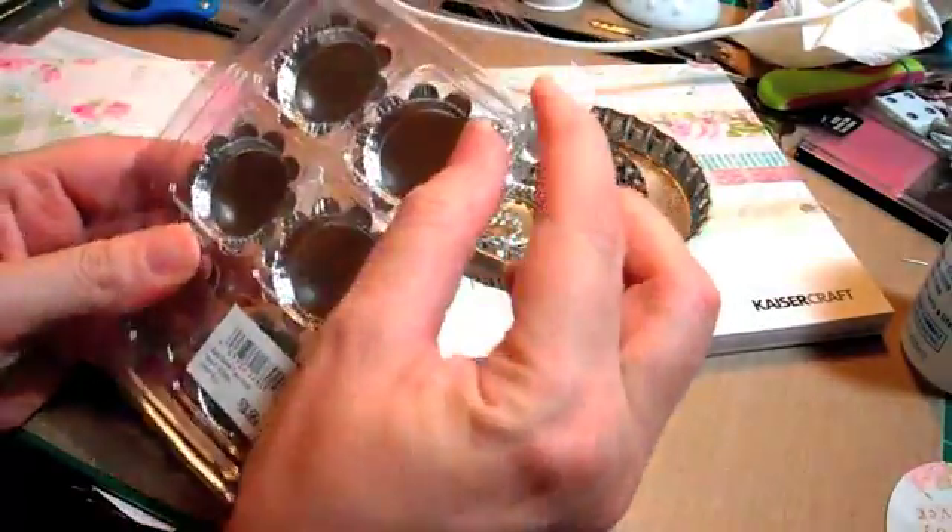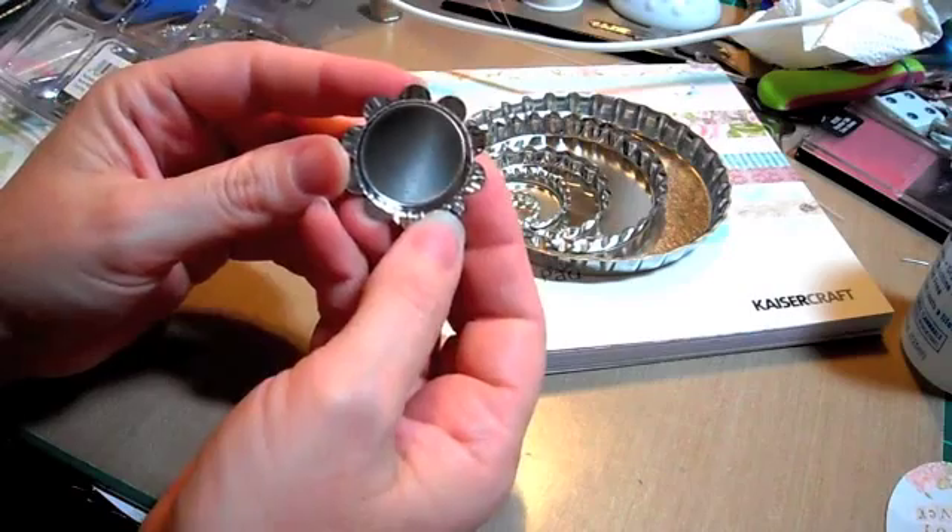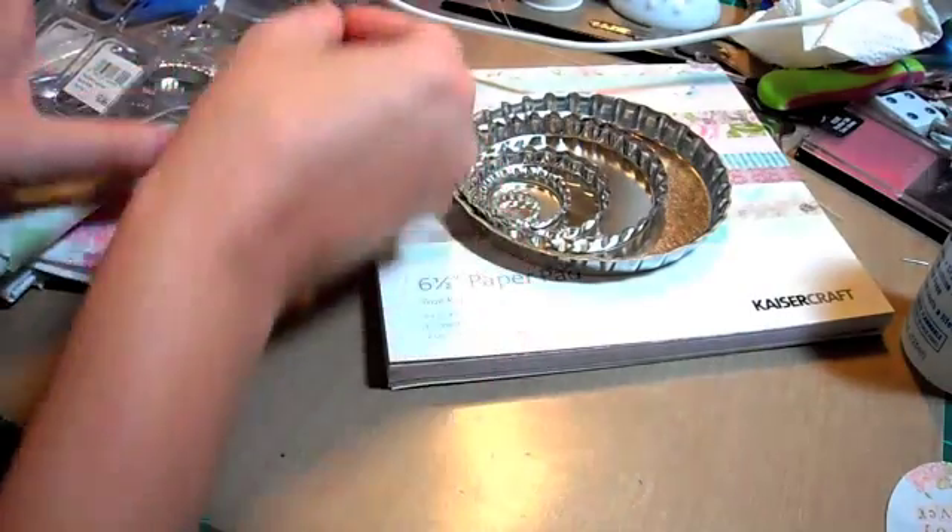Then she has these petal ones which are super adorable - you get six for $1.70. Those are in the shop too.